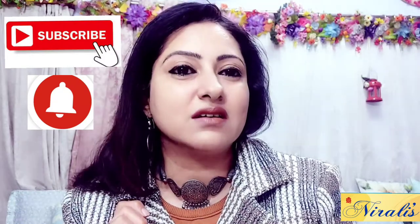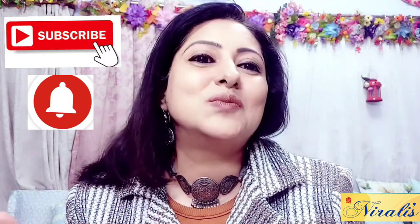Please ignore my voice a little, because I am not still fully recovered, so I am not able to talk with you so much. Let's start the video. Before that, if you haven't subscribed to my channel, please do it.